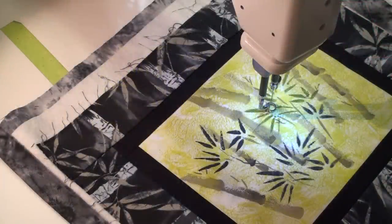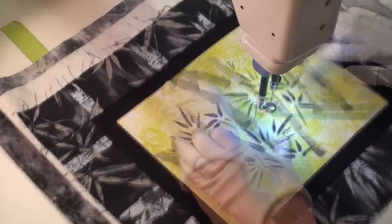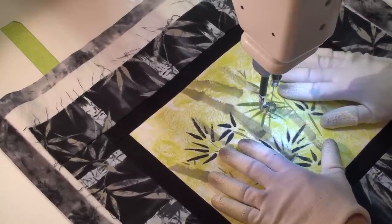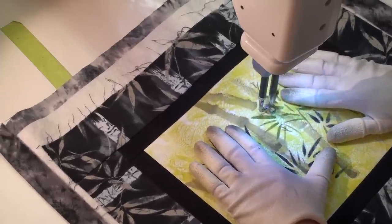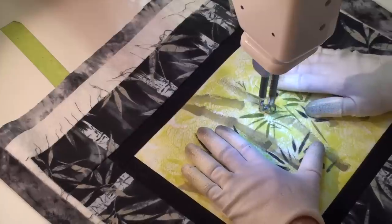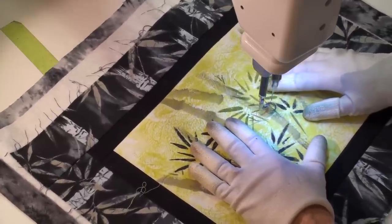Now I'm at my Handi Quilter Suite 16, which is my quilting machine that I just love for these small art quilts. I tried to keep the design as continuous as possible but I did have to make some starts and stops and jump across. I'm just following the print and then echoing that design in the background leaves and branches.